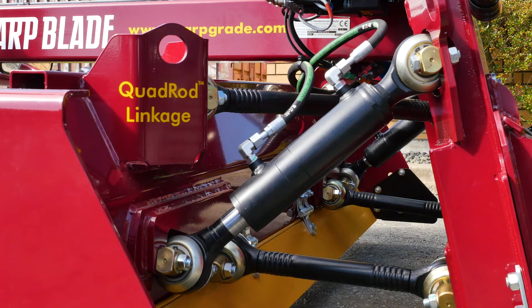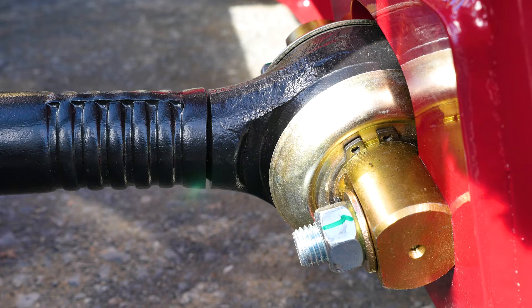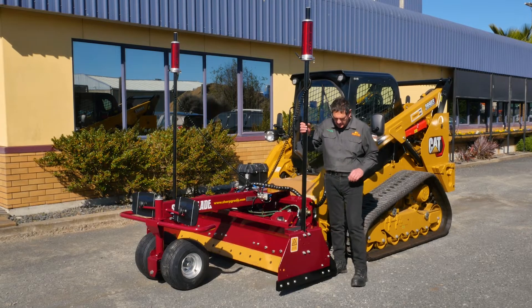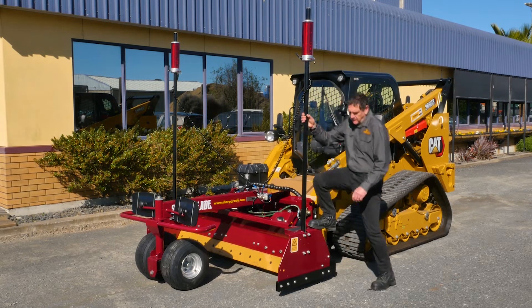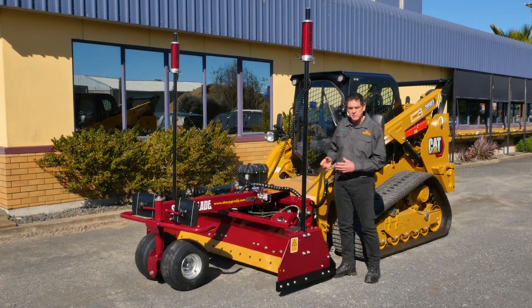Like all Sharp Grades, it has our patented quad rod linkage. These are grease-filled, sealed for life, and shielded so no grit can get in. These are the most rigid linkages in the industry — zero clearance sphericals, so there's no movement in these boxes. They're 100% rigid, which makes for accurate precision grading.